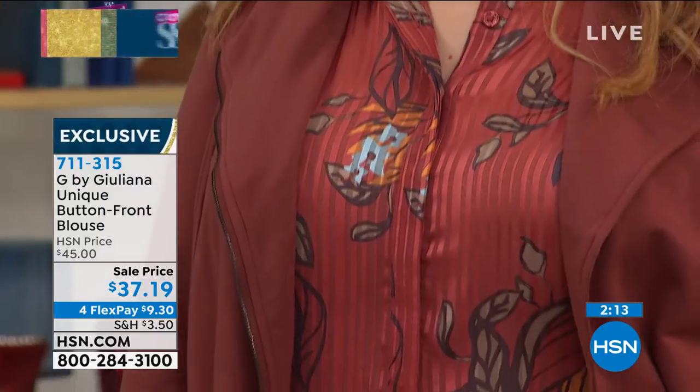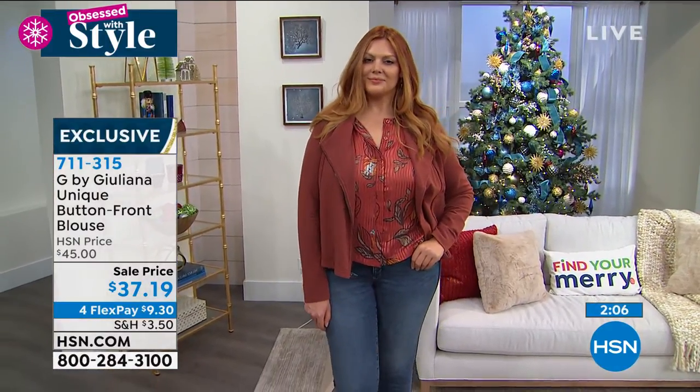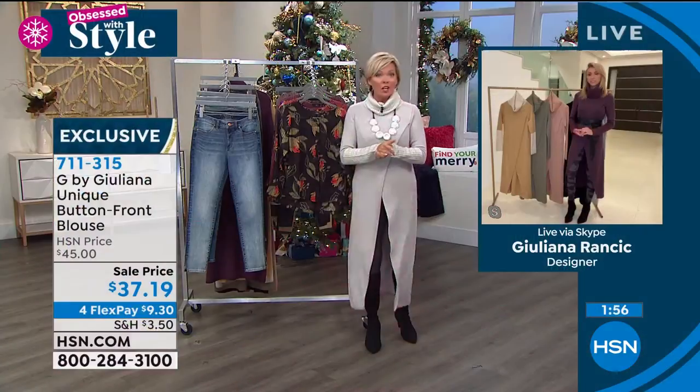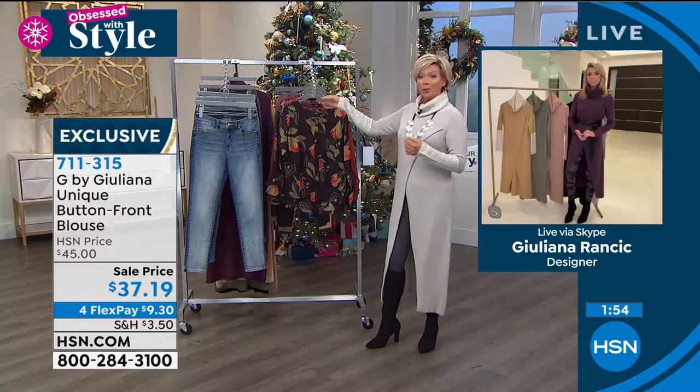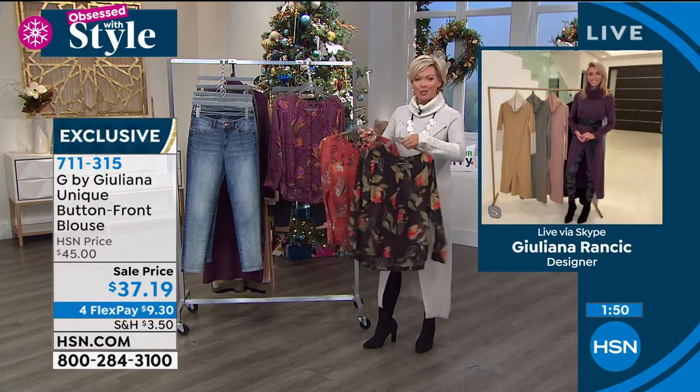I want to remind everybody one last time — I see a clock on the screen. We are running a promotion today. If you want to apply for the HSN card, you can take $20 off your very first purchase. If it's this blouse, your blouse will be $17.95 versus $45. You can go to hsn.com to apply or call the toll-free number. You'll always be a VIP shopper with us.